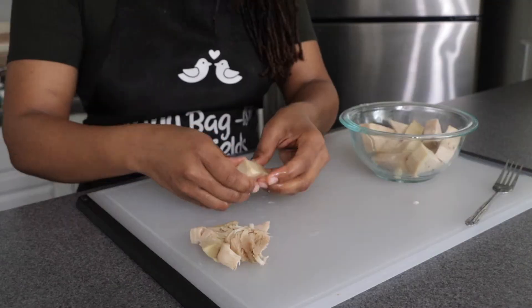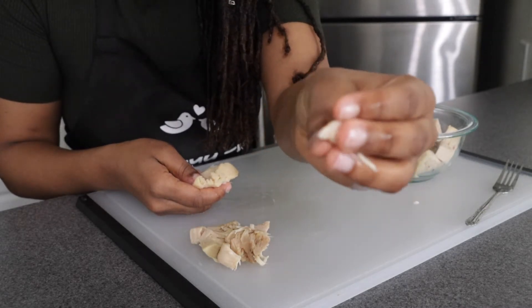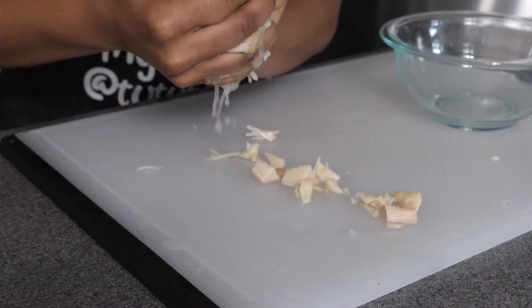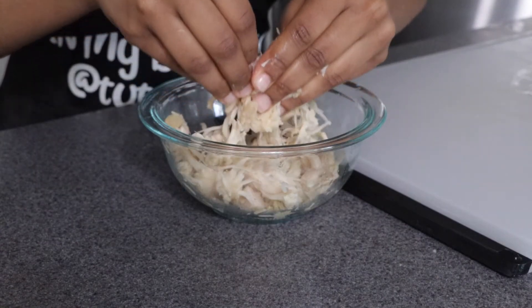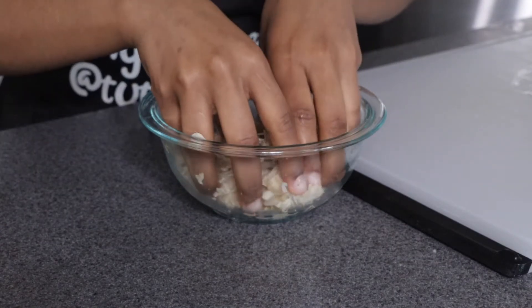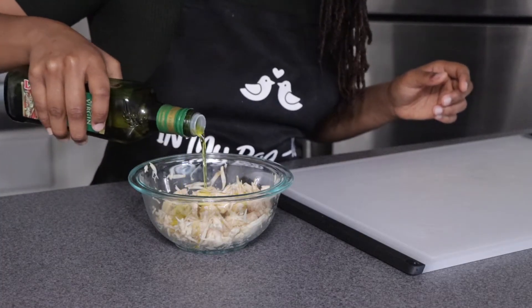After draining and rinsing our jackfruit in cool water, we are going to start deseeding it. After that, you're going to start squeezing it like you're trying to get the last bit of toothpaste out. Then go through it again for a final check and to give it more of a shredded look.